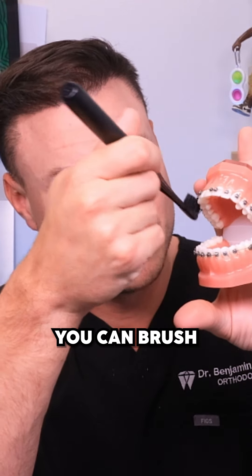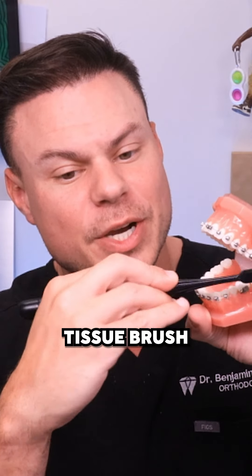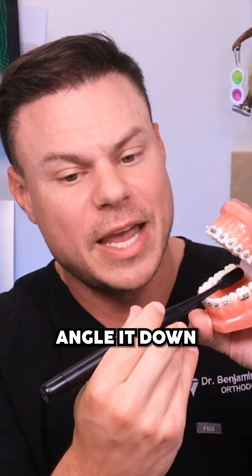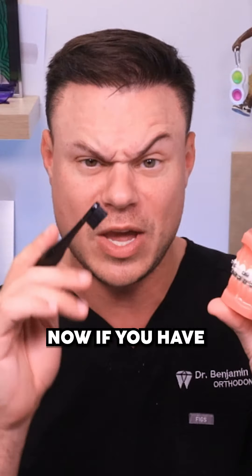On the tops and bottoms you can brush all the way across. On the inside, you angle it down towards the gum tissue, brush, and then flick up as well. That is going to be the best way to brush your teeth.